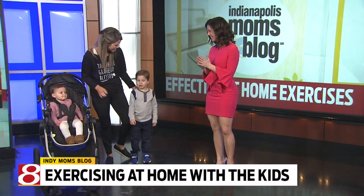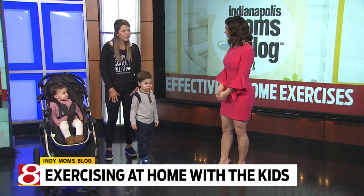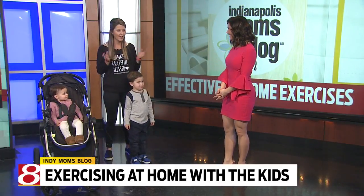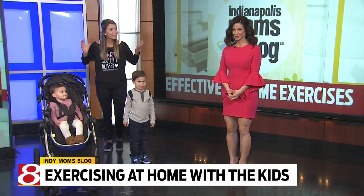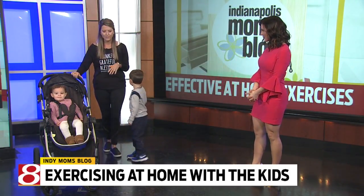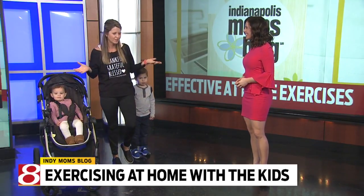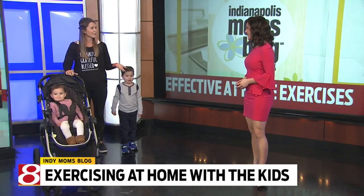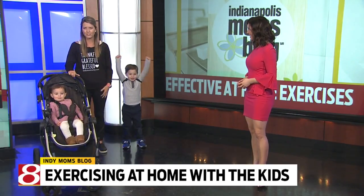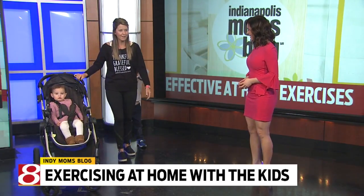So I have my daughter here who's one and a half and my son who's four. We're going to show you a few things you can do at home or outside with your little ones. Something very, very simple — if you've got your stroller or if you're doing dishes, which we all love to do, you might as well get something out of it. So you're washing dishes or with your stroller and just do some calf raises.